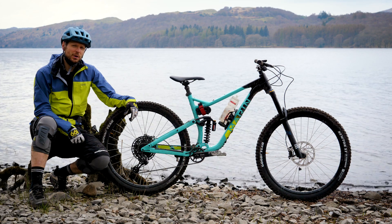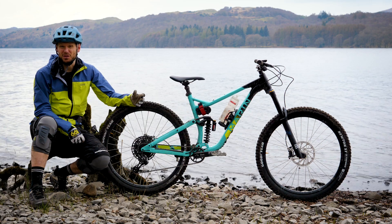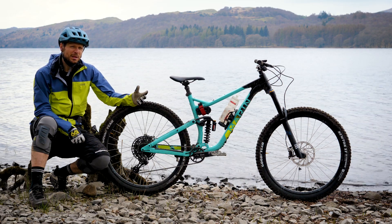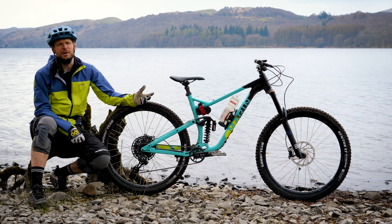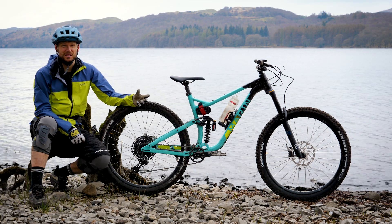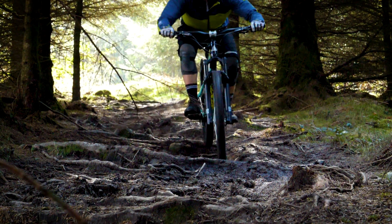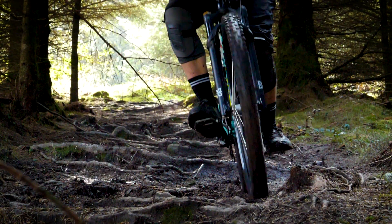What is the Alpine Trail for? Marin already have a 160mm 29er in their range, the Wolf Ridge, which also uses the nailed suspension system. The bikes are pretty different though — the Wolf Ridge is best described as a long-legged trail bike, fast pedaling and lighter weight. The Alpine Trail has 150mm on the rear paired with a 160mm fork, a 65-degree head angle, it's low slung, and it's ready to attack some of the hardest trails you can find.